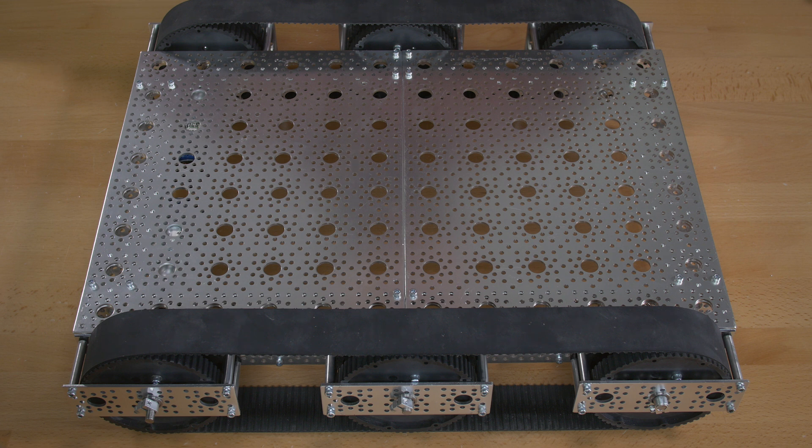And that's all there is to it — that's the Agent 390 Track Robot Kit. If you have any questions about this project, feel free to contact us at tech@servocity.com. And as always, thank you for watching.